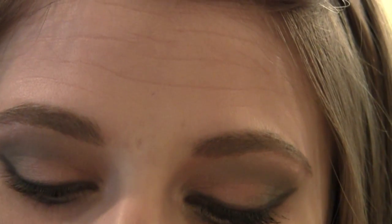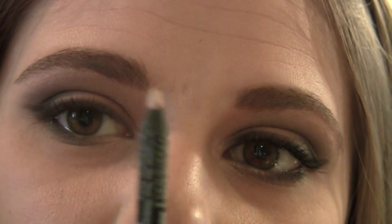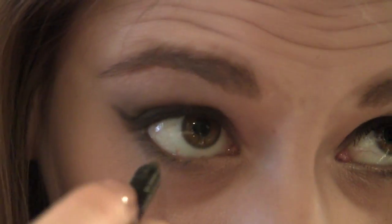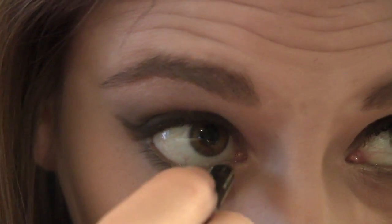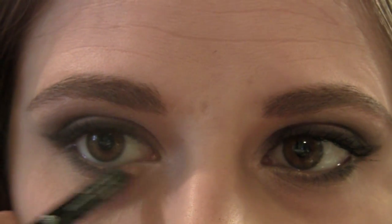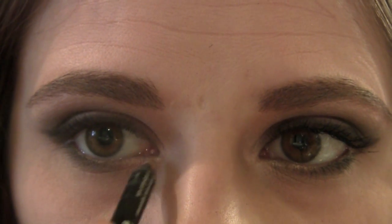Now we're going to take our pencil and just line our upper waterline. I do this by opening my eyes up really wide and looking up. This pencil transfers very nicely onto the waterline, which is another reason why I love it. For my bottom waterline, I'm going to be using the Makeup Forever Pencil in 23-0, which is my favorite for the bottom waterline — it's just a very shimmery, light color. No pulling necessary, just look down and ever so lightly touch onto your waterline. Then I like to take this and make it look like it's going in one continuous line into my waterline.